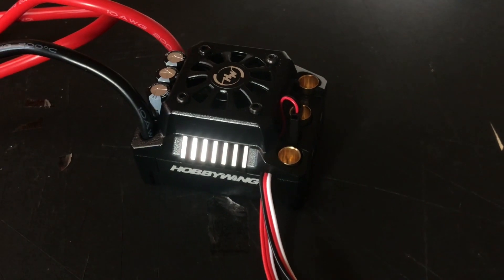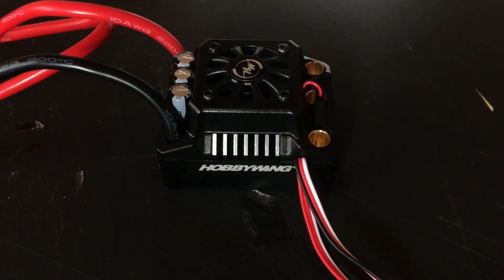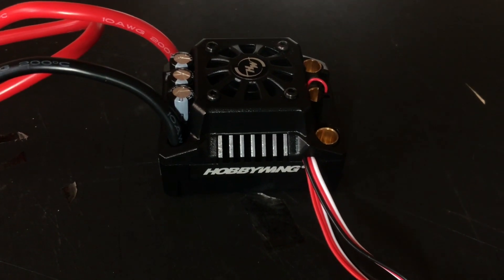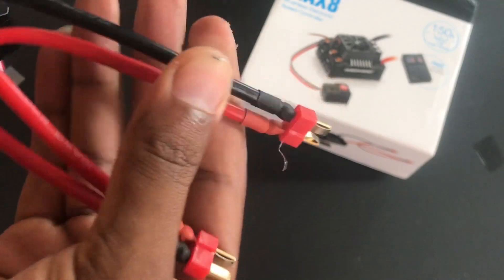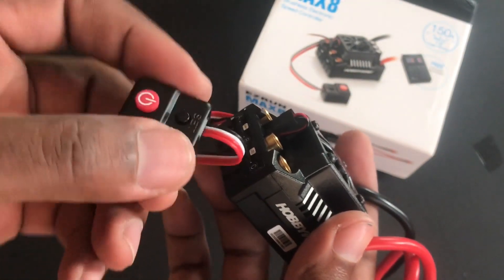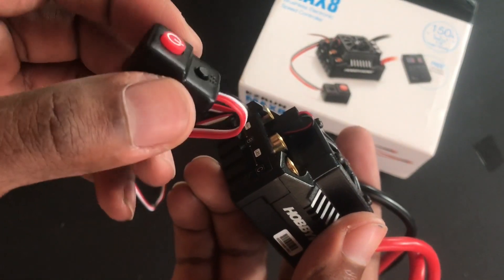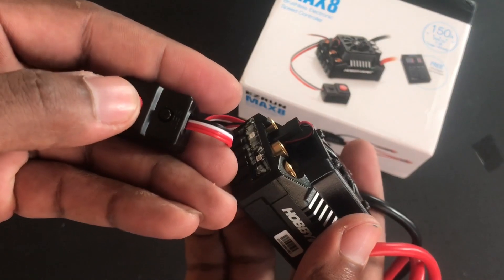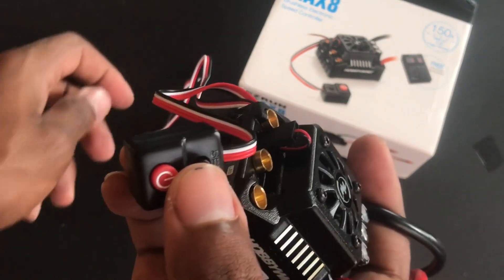You can see that really nice heat sink there and those three big capacitors. Nice quality on the soldering for the Deans connectors. Here you have, in my opinion, a really rigid power button — this is actually the push button style and not the slide.